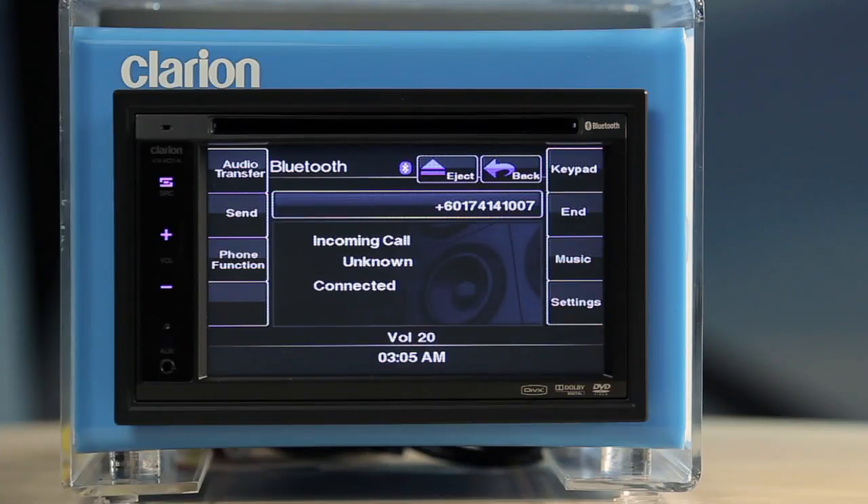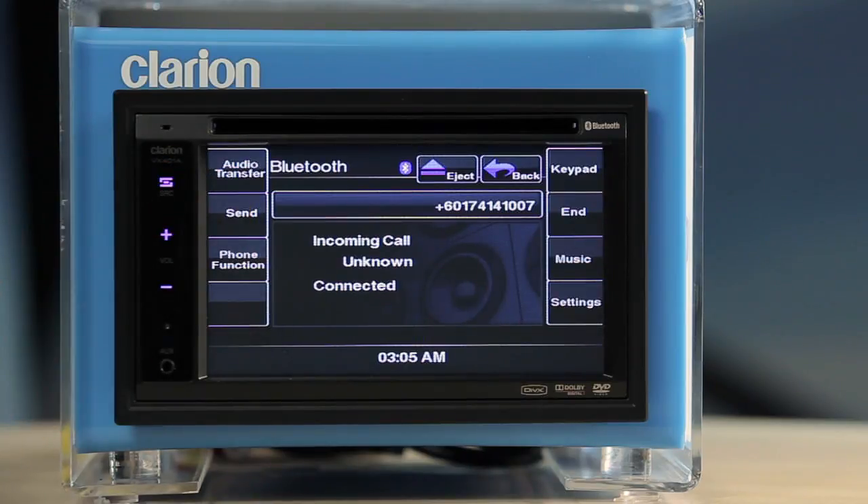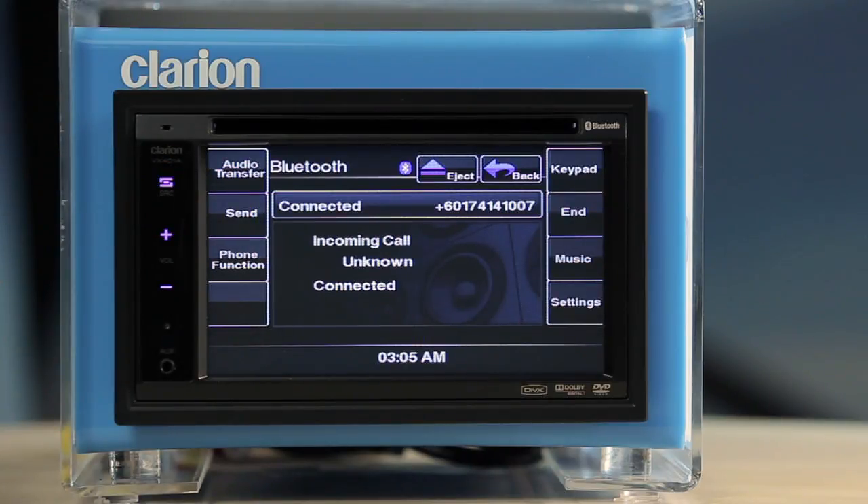When there is an incoming call, a telephone interrupt screen will appear. Touch the Send button to answer the call. When you are done, just press the End button.